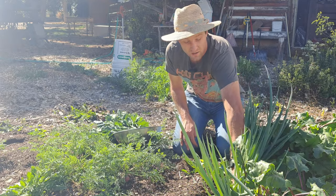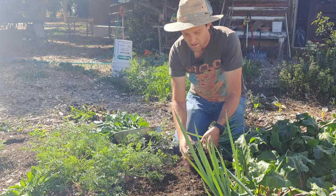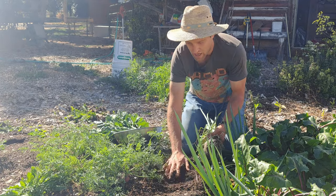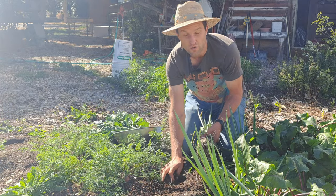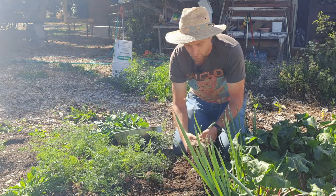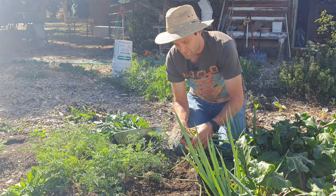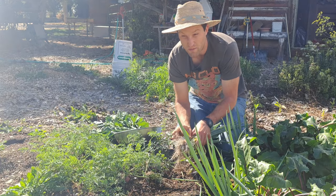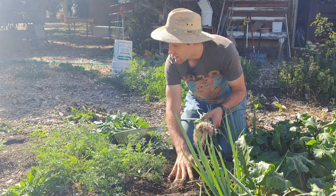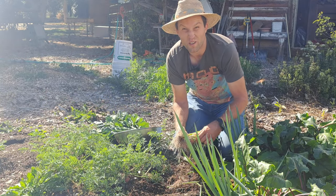Step three was adding one inch of compost to this bed, because you need to feed the soil every year. One inch of compost is enough to feed usually two crops. This year I only got one in, but it's enough to feed stuff like these beautiful green onions throughout the season. That took me about 20 minutes to put five buckets of compost on this bed, and I was going really slow.